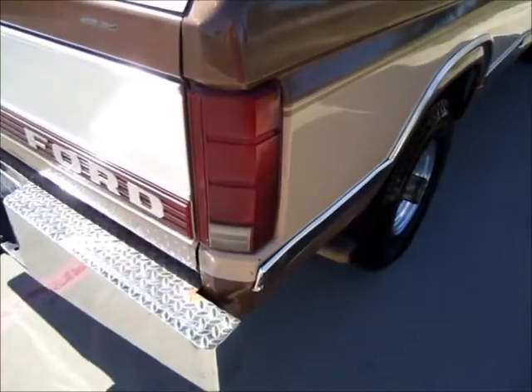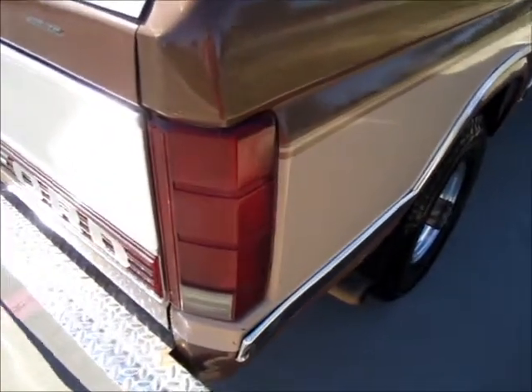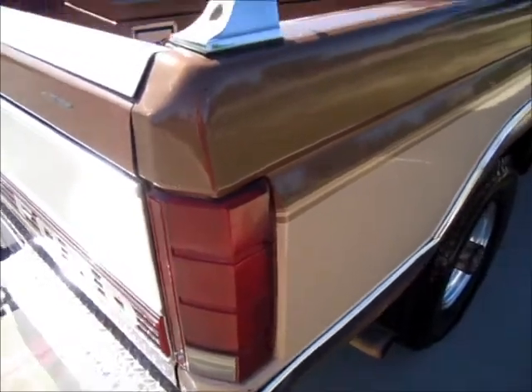Also, I had to put new tail lights on. They were 87 to 91 on there originally.